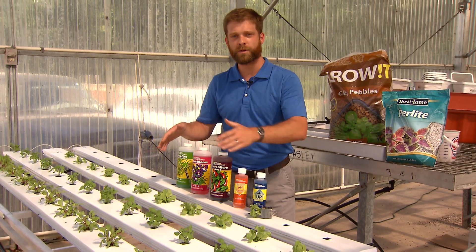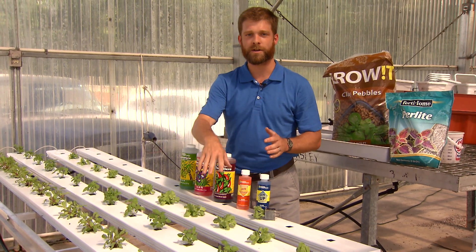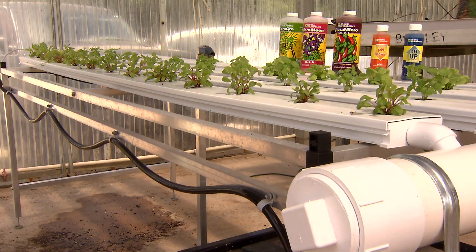Hydroponics, in the broadest sense of the word, is when we're growing plants and vegetables without any soil. What we're using is water and nutrients, and we're running it over the roots of the plants. They're able to get the water, the nutrients, and the oxygen that they need.